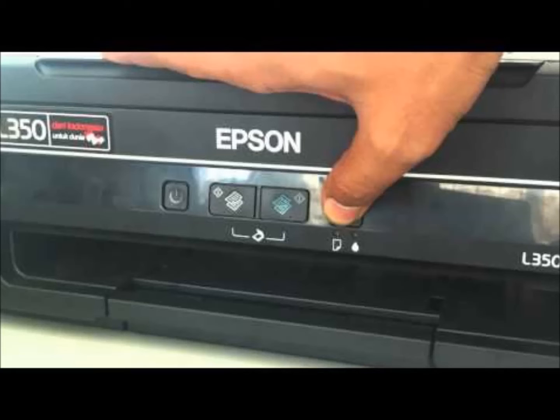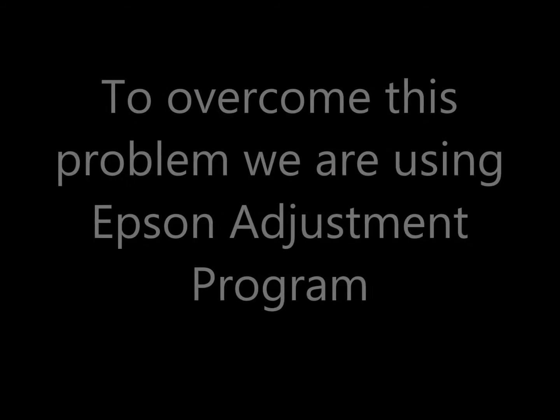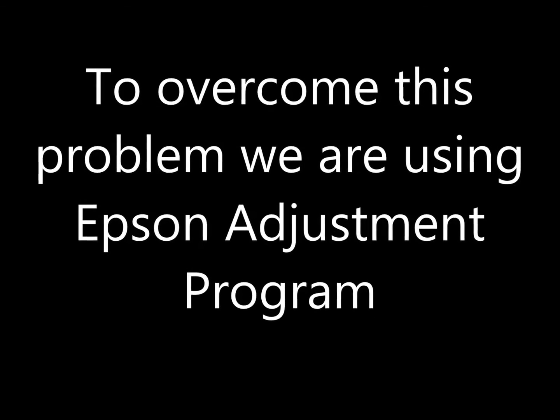To remove this error, we need to use a tool called Epson Adjustment Program.